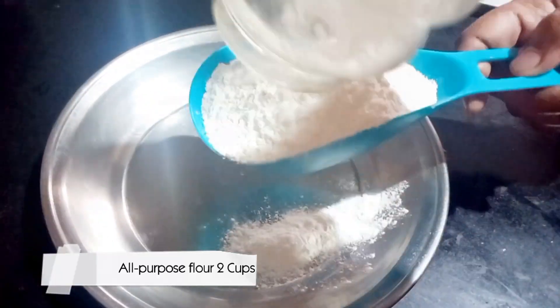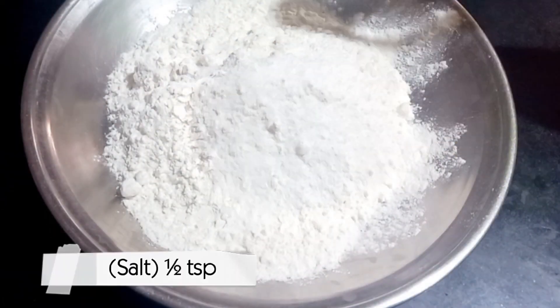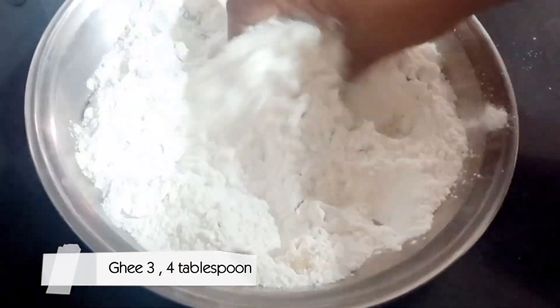All-purpose flour to cut. Baking soda, one teaspoon. Salt, one teaspoon. 4 tablespoon ghee.